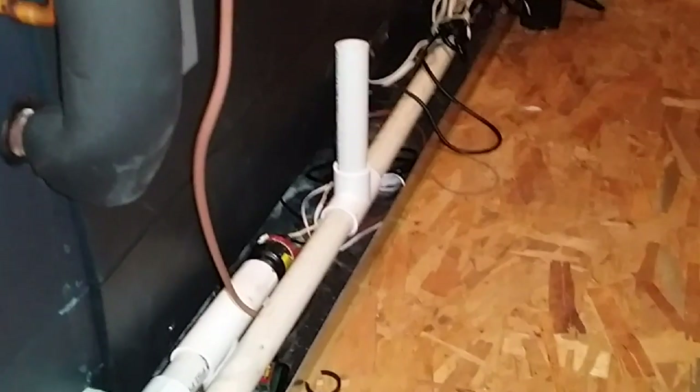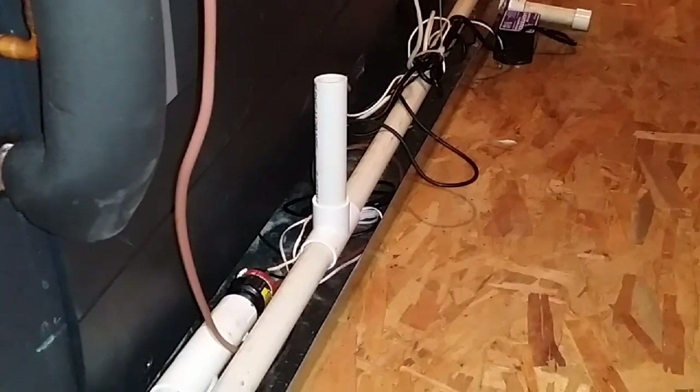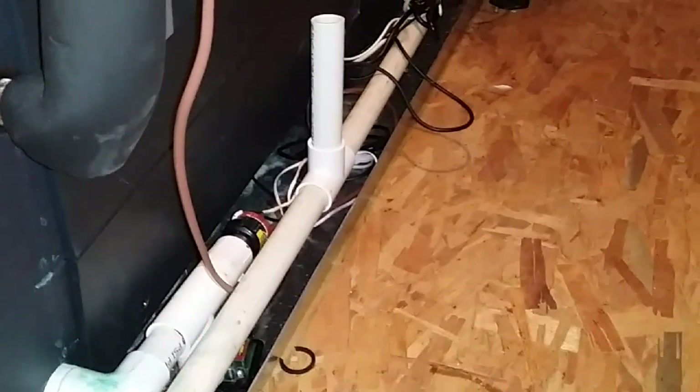So all we did was add a T and add a little vent tube up top. We'll go see what difference that makes draining water.